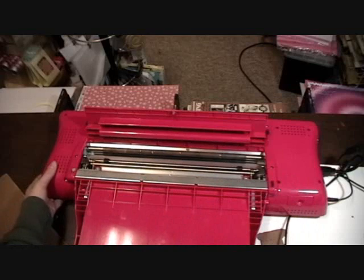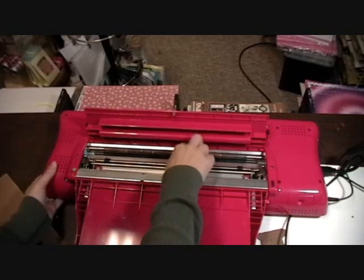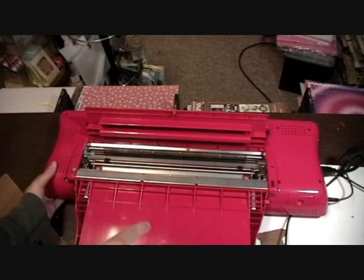That one I might need my tweezers for — if I can find my tweezers. I'm not going to worry about it right now since it's a little hard and I'm not going to use it anyway, but I can get it out with my tweezers later.